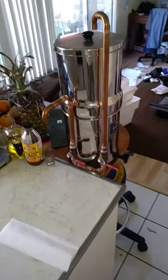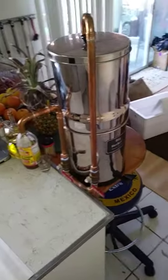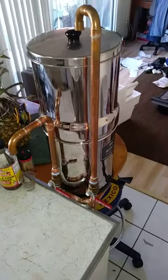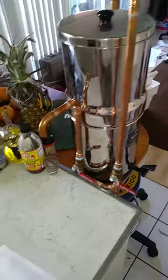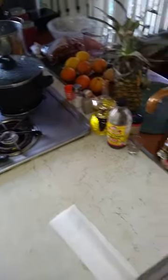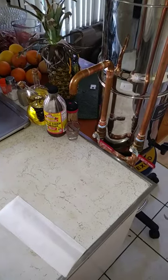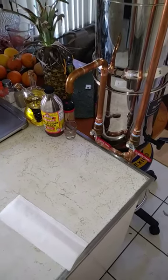Thought you guys might enjoy this little project I did at my house. It's a pretty simple little thing just to fill my Berkey water filter and also get a pot filler for the stove, so I don't have to put it all the way down in the sink, or if the sink is full I can have access to some water there.